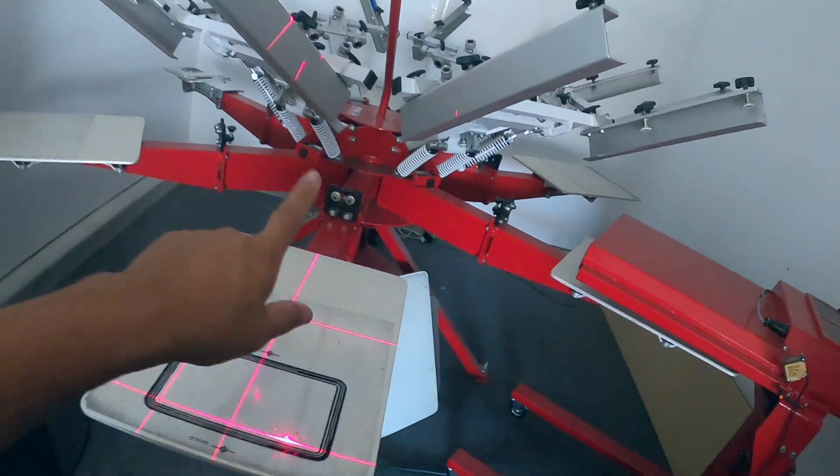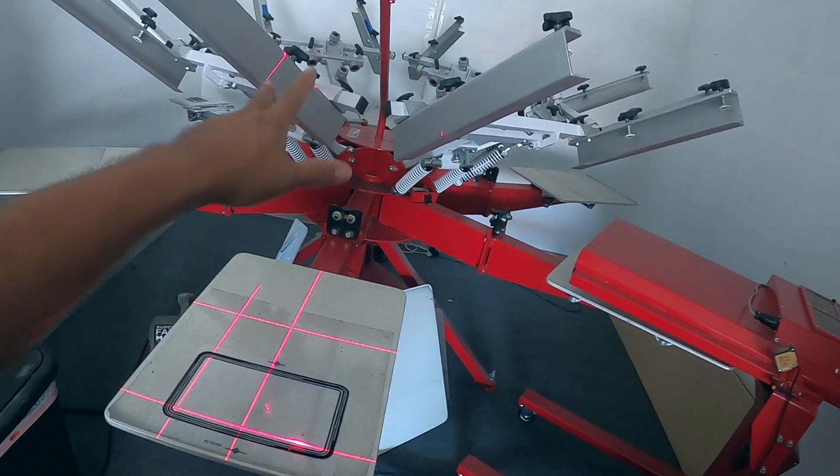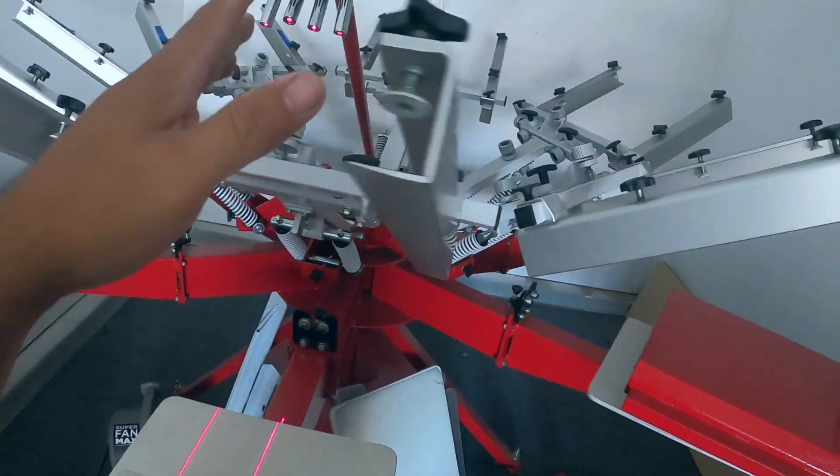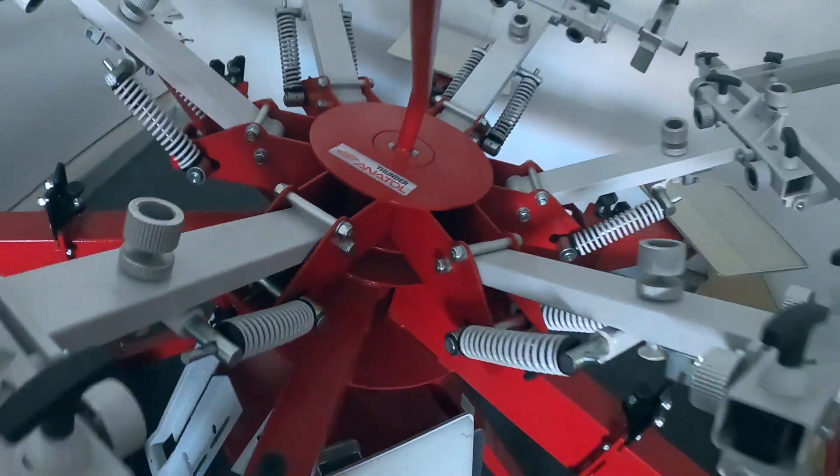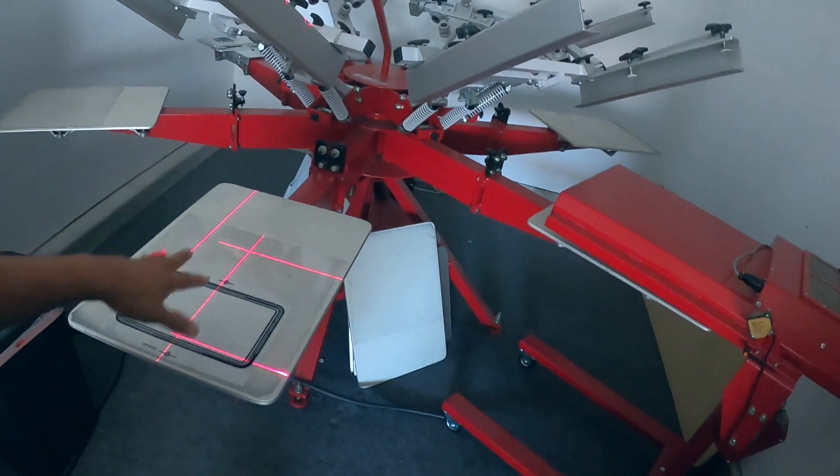If you guys are wondering, I am using the Anatol Thunder — this is a six-color, six-platen, you know, shirt-making money-making device. All right, let's go ahead and register this thing.